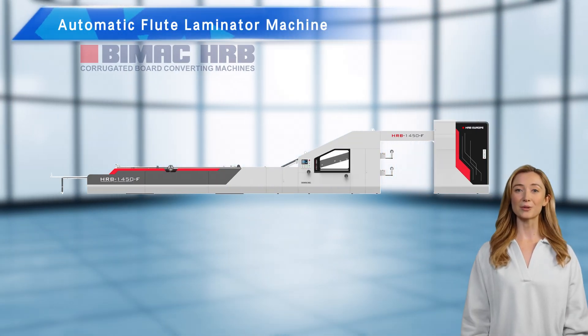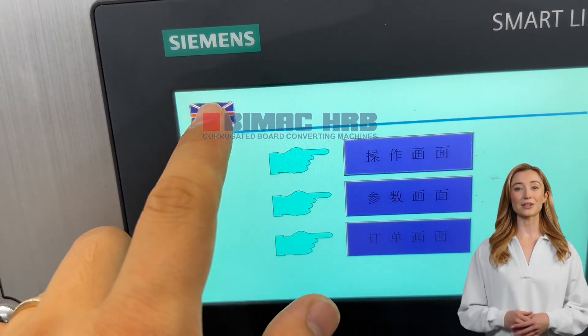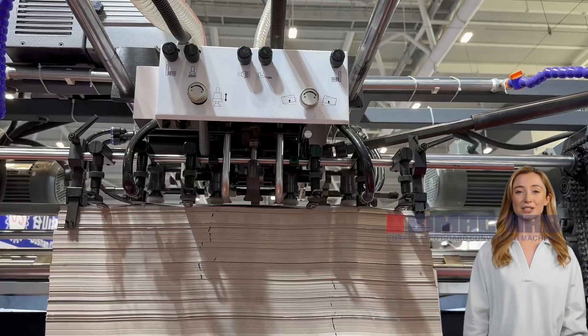Welcome to our channel, where we bring you the latest and most innovative technology in the packaging industry. Today, we're going to take an in-depth look at the HRBPAK Automatic Flute Laminator Machine.